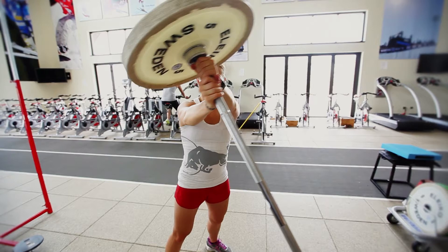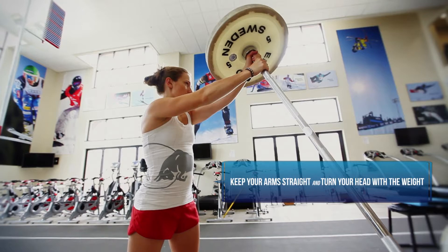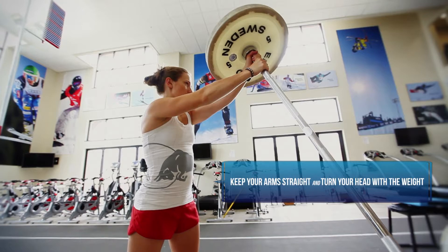It really challenges the athlete to resist against the barbell as it twists towards the ground. It's important that Heather keeps her hips forward, rotates on top of her hips, keeps her arms straight, and turns her head with the weight.